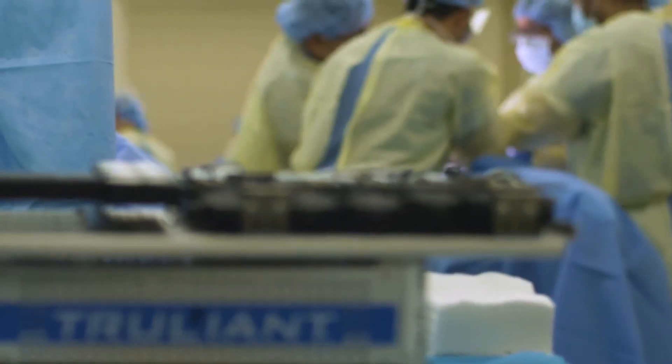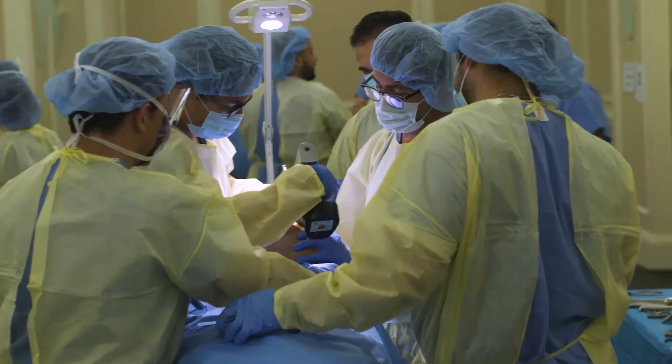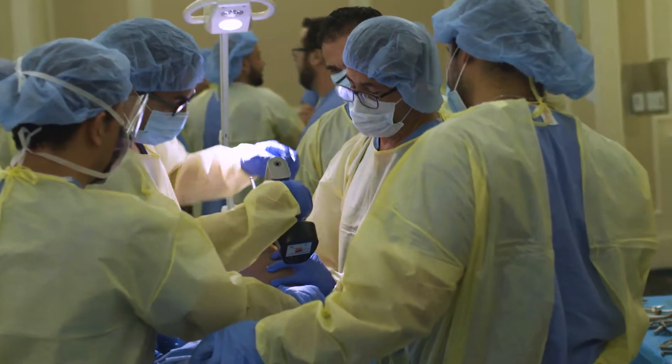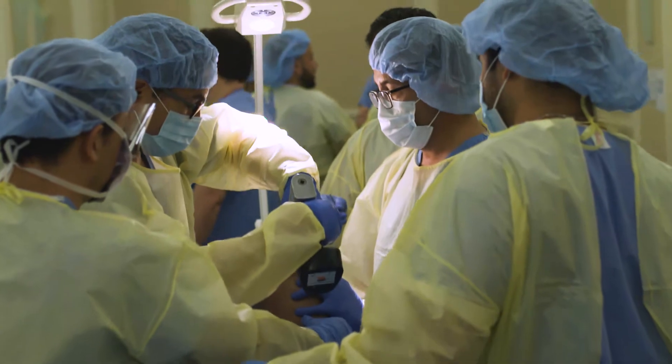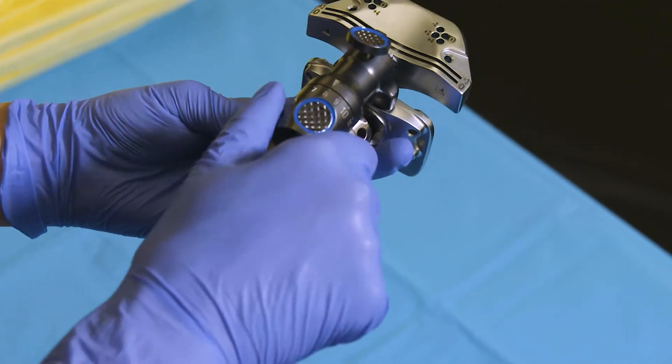The thing about Truliant is that it's workable across many surgeons' workflows. They shaved weight where they needed to, but left the tools robust where they needed to. I've been happy with it so far. The weight is good in your hand — it feels good in your hand.